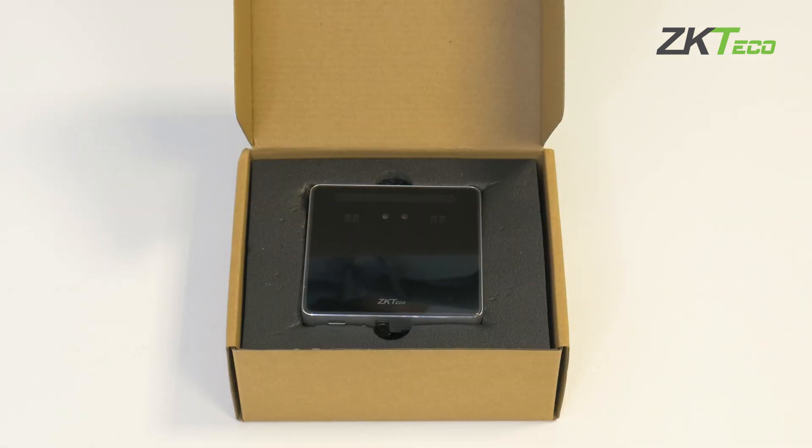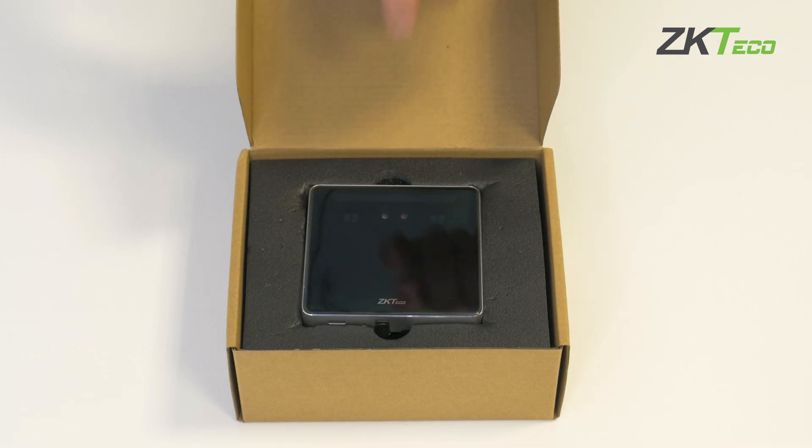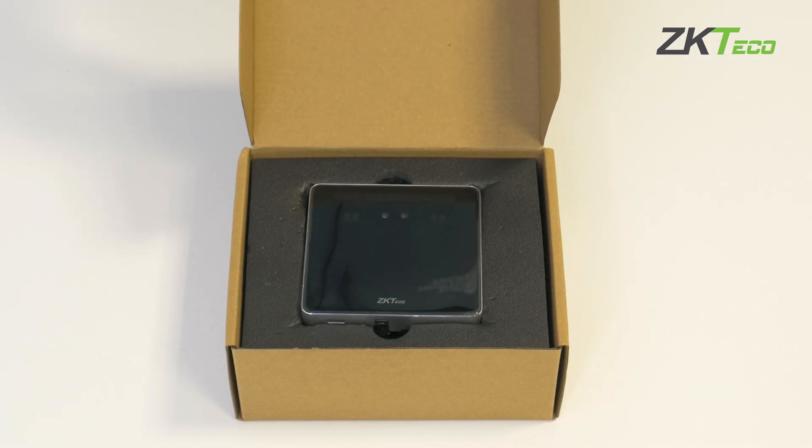In these terminals of the KF-1000 series, as mentioned at the beginning of the video, apart from having facial recognition capability, we also have a built-in RF module. Depending on the model, it will be with SM card recognition or with MIFARE card recognition.